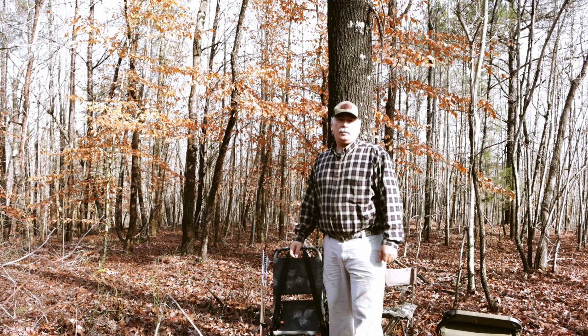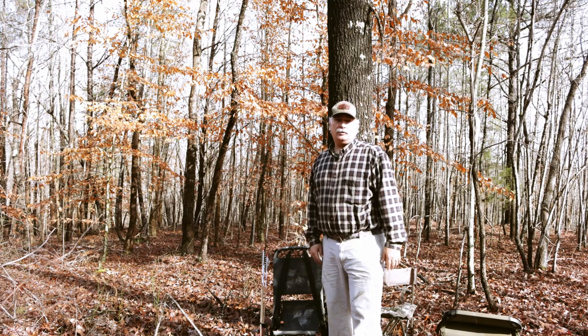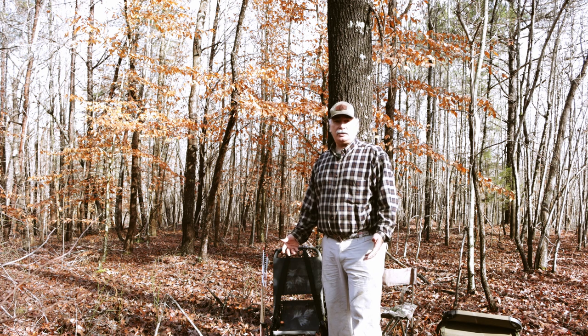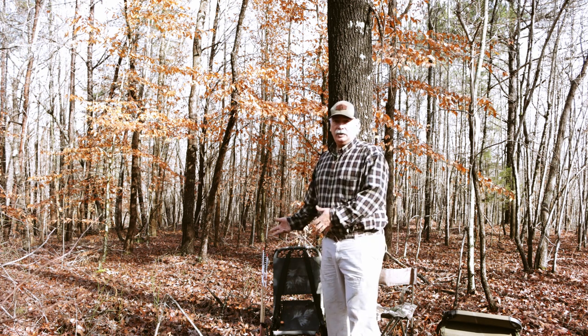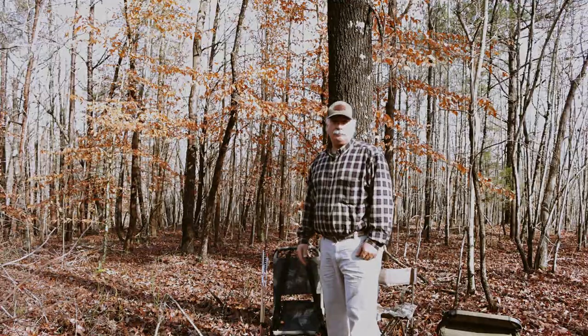Hey folks, so last week we talked about natural ground blinds and natural cover. We got some feedback on that — some folks asked me about hunting seats and chairs they would use for hunting natural cover. We got a few here today and that's what we're going to talk about.